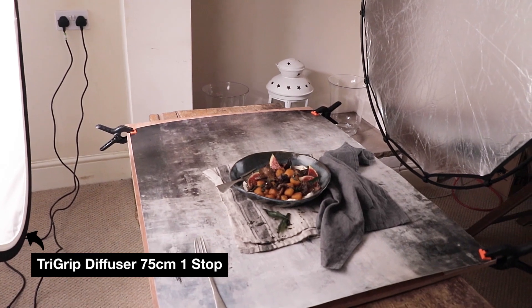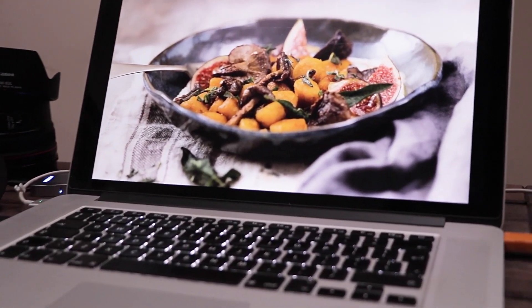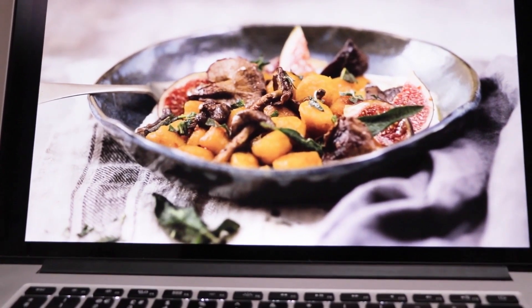Now we've done all the hard work — we need to get the photographs out of the camera and into our editing software. A little bit of contrast, colour, sharpening — that's about all it needs.